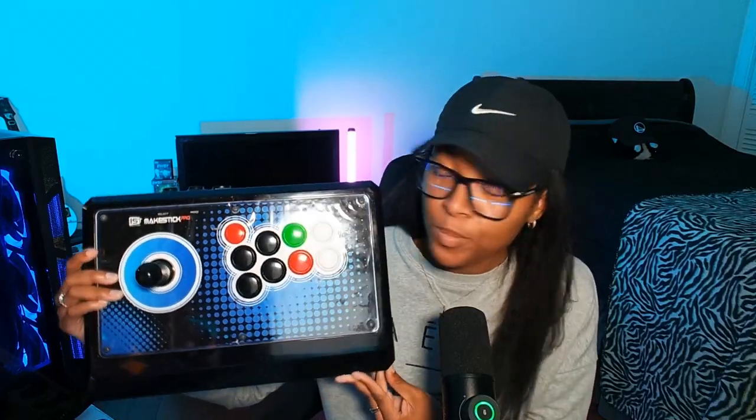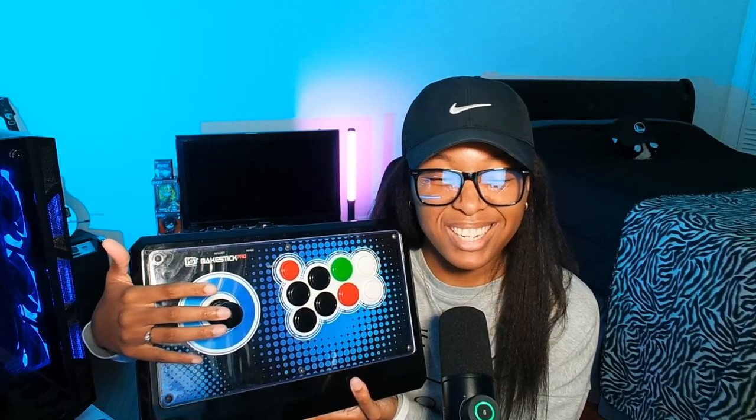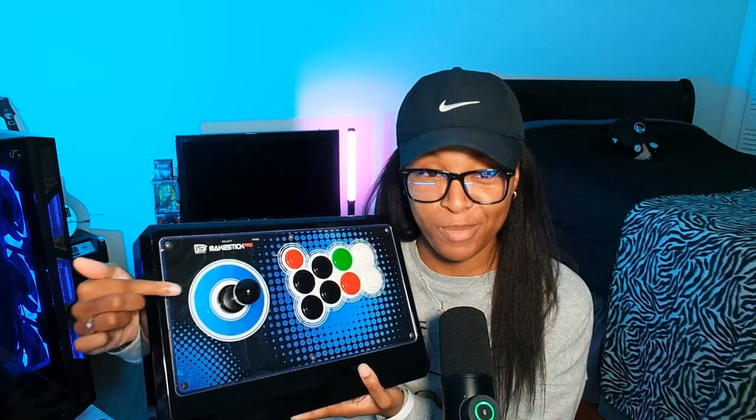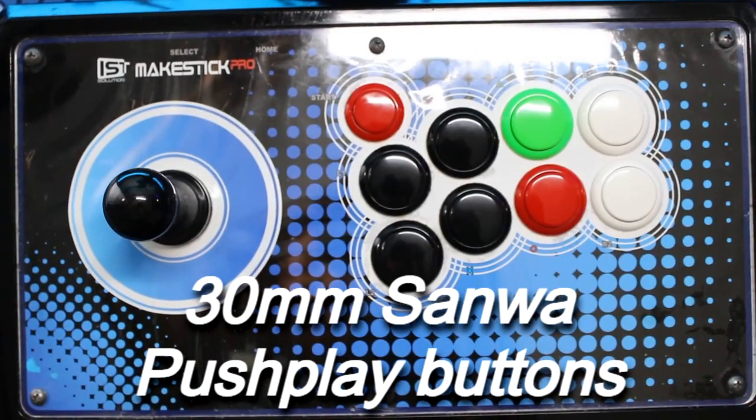What we have here is a Myung Shin Fanta Black 45, basic tension. Over time with me playing, it's gotten a little bit looser, but that's okay — it's perfect. I didn't mod this stick, and this is the main reason why I bought this fight stick.